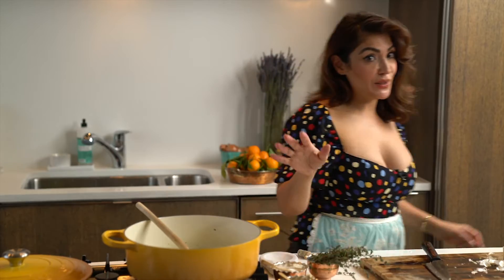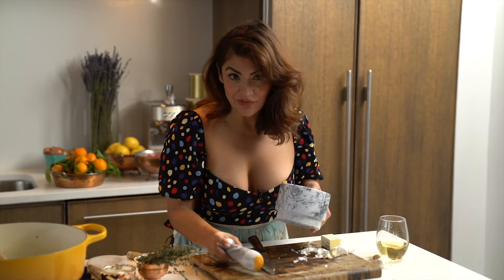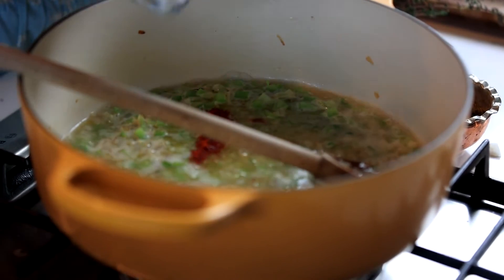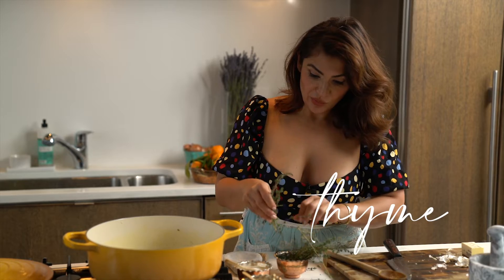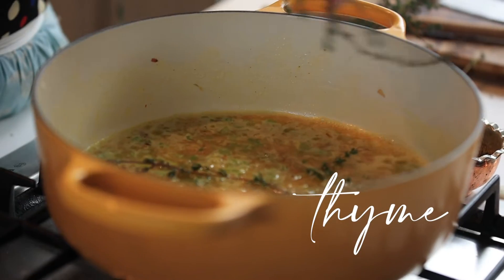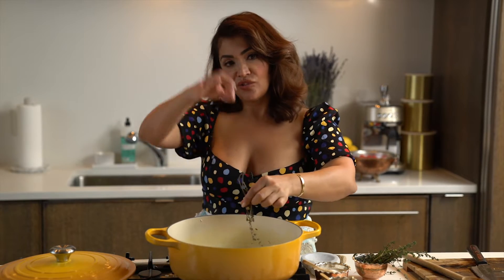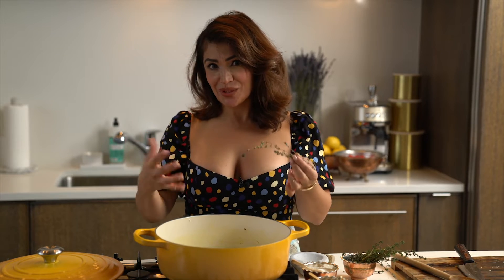This is when you add your saffron. You always want to add saffron into a liquid — never into dry ingredients — because the true color will never come out otherwise. Add a couple of sprigs of thyme. With thyme, you don't have to take it apart; just add it right in. When you cook with thyme, the leaves fall right off, and at the end you just take out the stem — or you can leave it in, it can actually be really pretty.